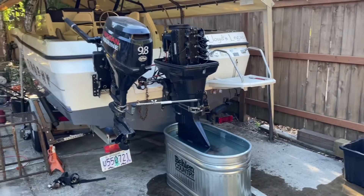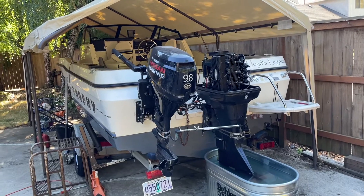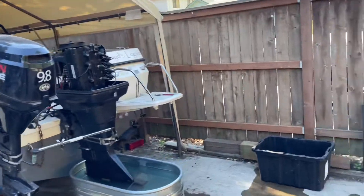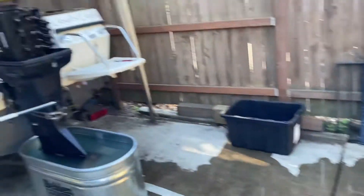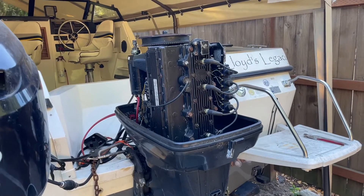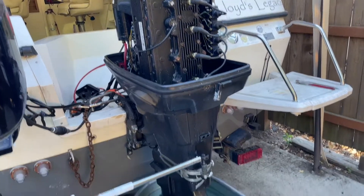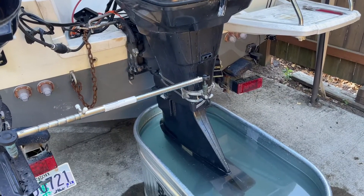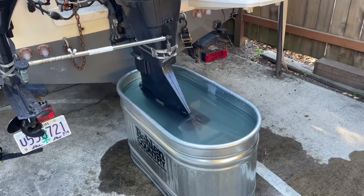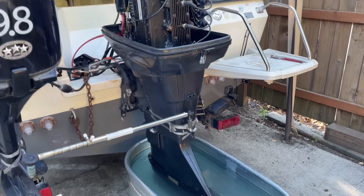Hello, I have a 1991 or 1992 Bayliner Trophy with a Force 120 horsepower motor, and I did have some trouble with overheating. I replaced the thermostat, and shortly thereafter while testing it, I hit a rock in the bottom unit and had to have that fixed. My brother did a fantastic job helping me weld that back up and make everything work, so it appears it's working now.